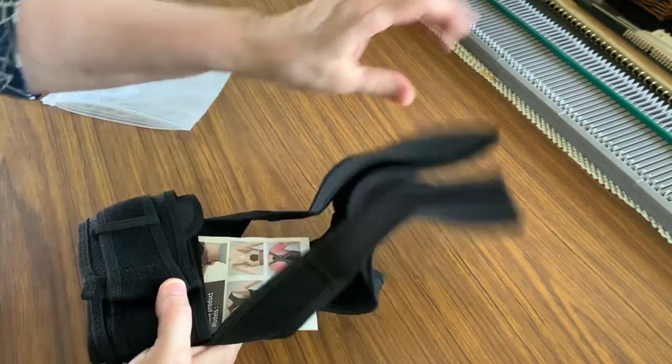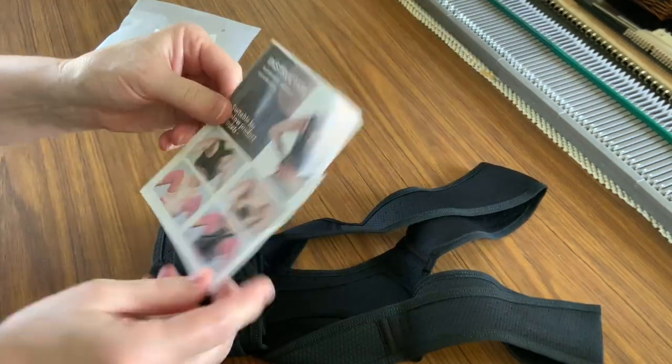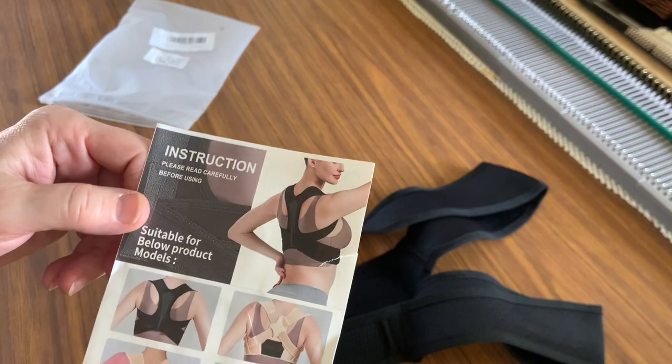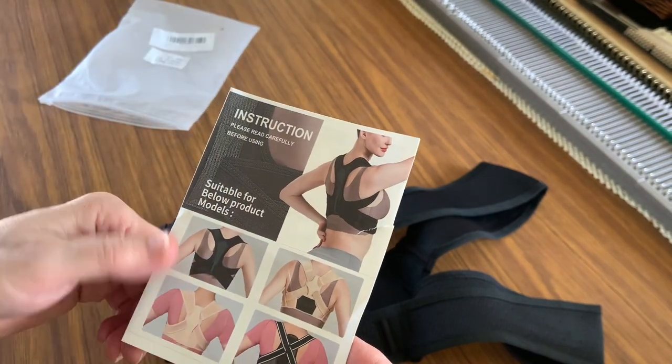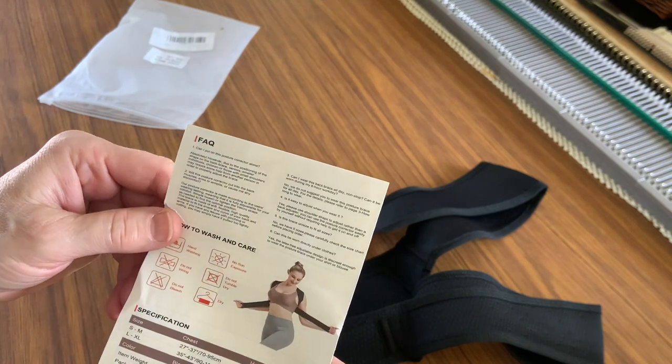Okay, let's have a look at it. It's black, which is nice. This is what it's supposed to do — it's supposed to remind you to sit up straight and pull your back into the proper position.